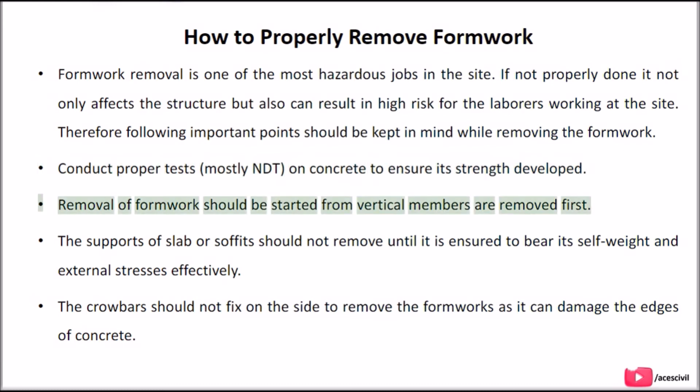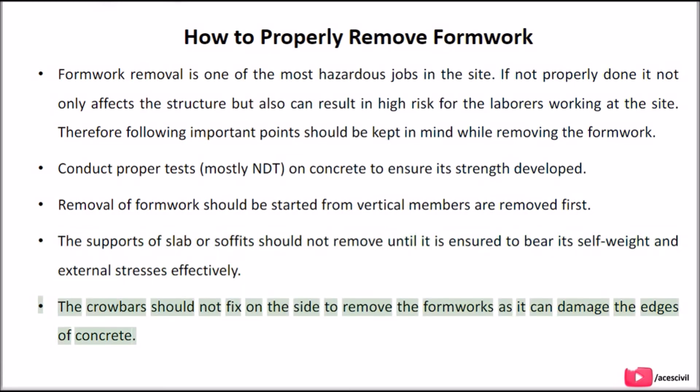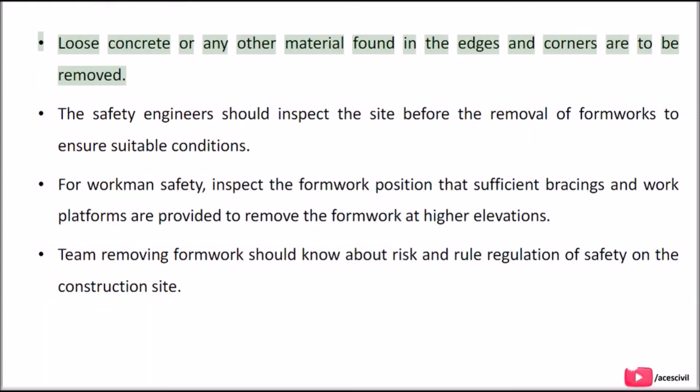Second, removal of formwork should be started from vertical members first. Third, the supports of slabs or soffits should not be removed until it is ensured they can bear their self-weight and external stresses effectively. Fourth, crowbars should not be fixed on the side to remove formworks as it can damage the edges of concrete.